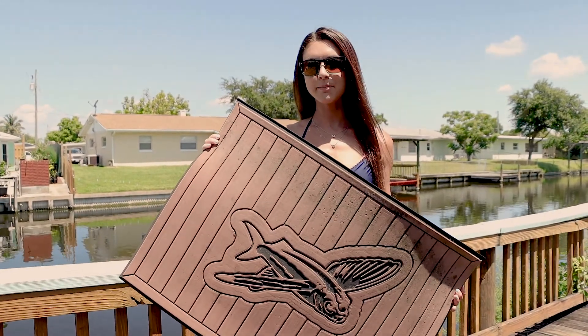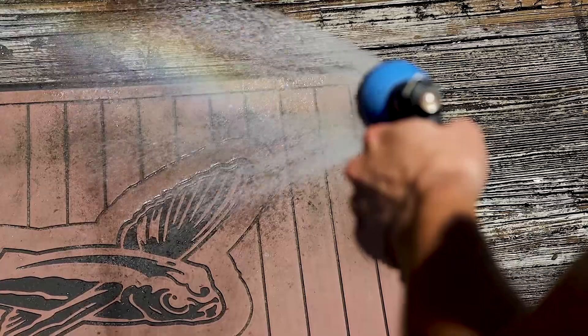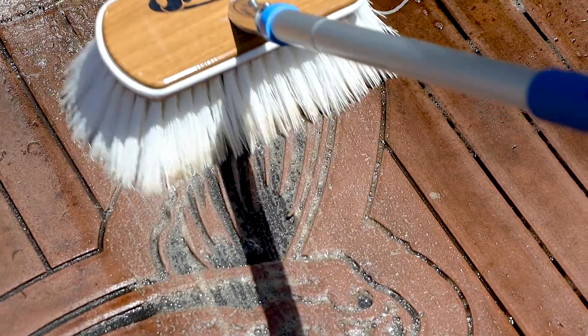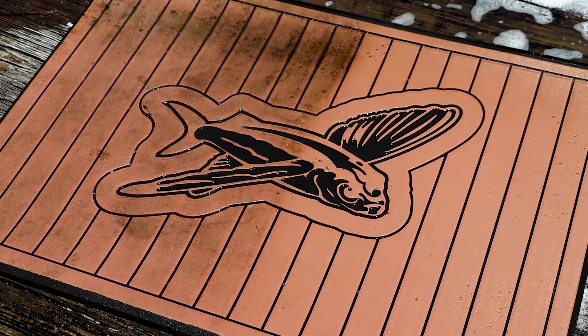Right here I have a 10-year-old sea deck mat that has never been cleaned before, and we're going to clean it. For more tips on cleaning your sea deck, be sure to check out the blog section of our website.